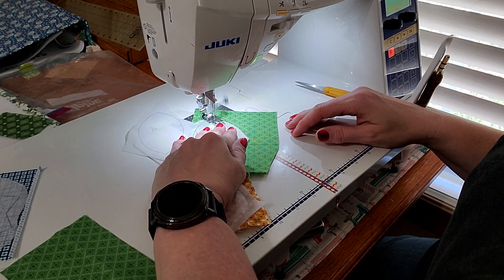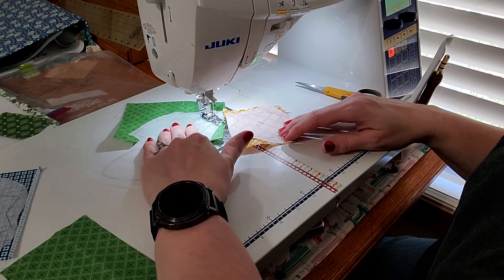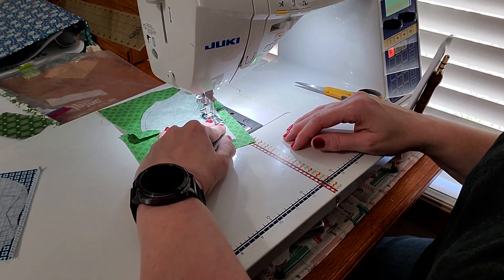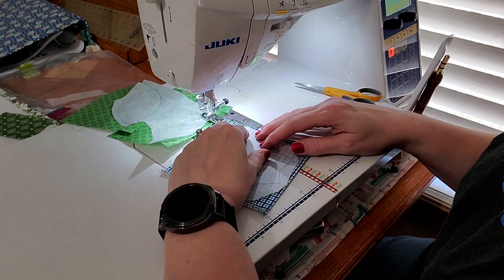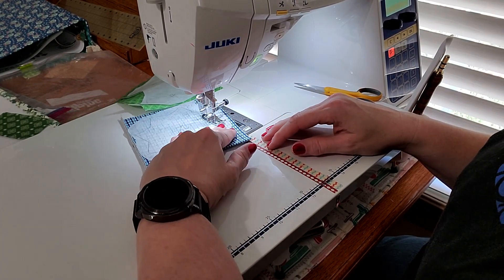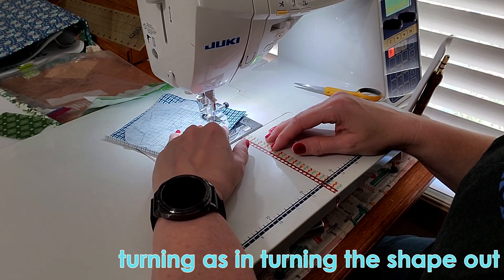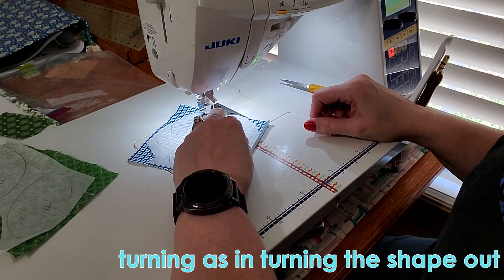The same concept applies on these curves on the leaf — just adding a little pressure onto the fabric and letting your hand help guide it around. For our last piece, this one has all the points. When I get to the inner point I take one stitch and then come back out. Outer points don't get that extra stitch; inner points do. It just helps me when I'm turning. It does take one more second because instead of just pivoting you have to make that one little stitch, but it helps when turning.